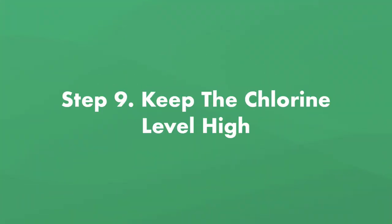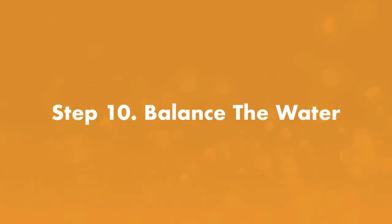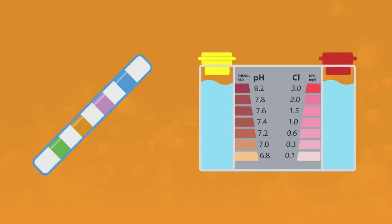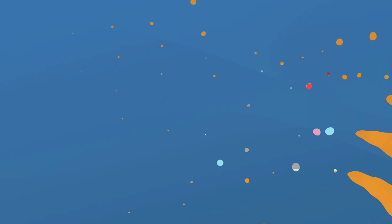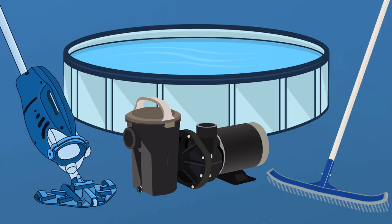Step number nine, keep the chlorine level high. During the following week, keep your chlorine level at 5 parts per million and test the water every day to make sure it's still high. Step number ten, balance the water. After a week, allow the chlorine level to drop back to 3 parts per million, then balance the water as you normally do, bringing all levels where they need to be. Closely monitor your pool for a week to make sure the pink bacteria doesn't return — run the pump as often as you can and brush and vacuum every other day.